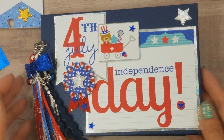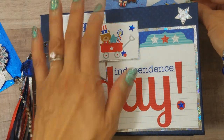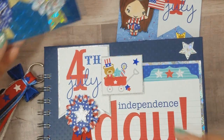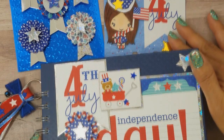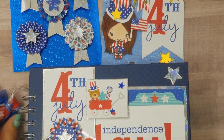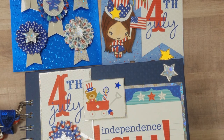That is my July 4th project. I hope you guys like it! I'm having so much fun with these mini albums. Hope I gave you some ideas — thanks for watching, talk to you guys later, bye!